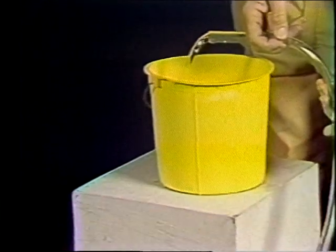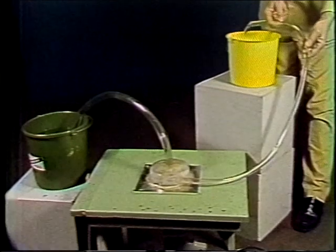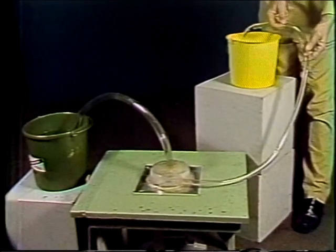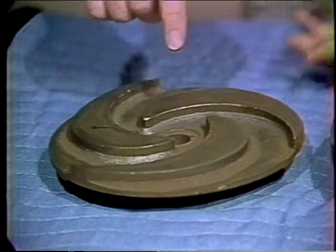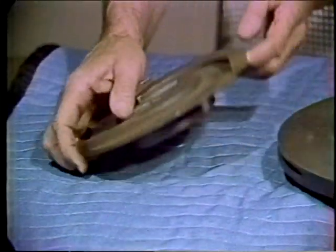What we have constructed is, of course, the simplest type of centrifugal pump, but the principles illustrated are those which make all centrifugal pumps work. In actual practice, many additional factors have to be taken into consideration. The impeller usually has curved blades like this, with a disc on one or both sides.